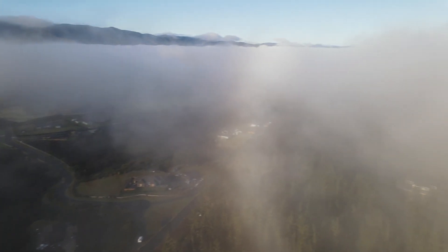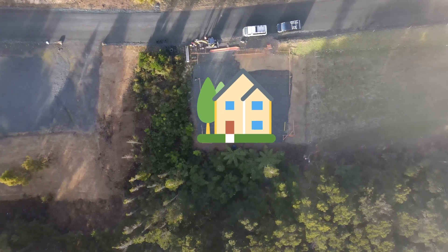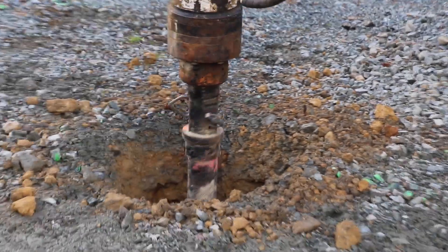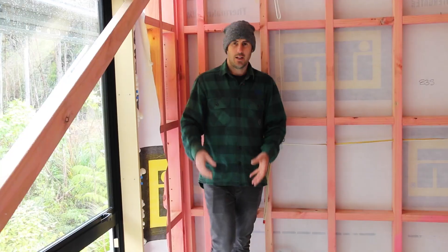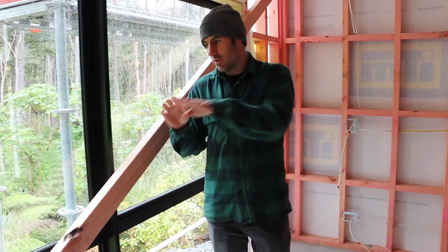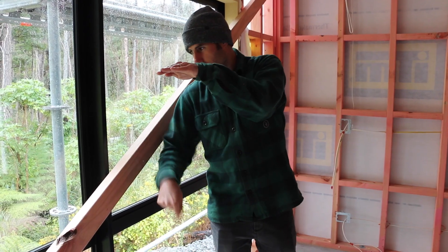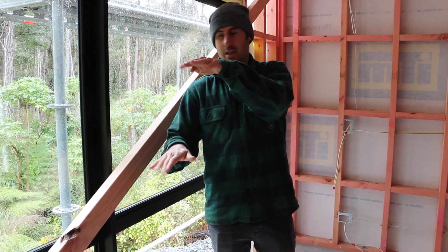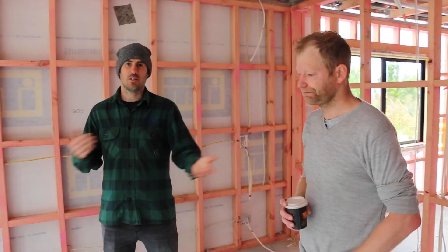We deliberately placed the house as far that way as we could because we wanted to get as much lawn as possible. We drilled down 3 metres, put a metal cage in the hole, and filled it up with concrete. Because we're right near the edge of the bank, it transfers the load of the house from the top of the bank all the way down to good ground at the base of the bank, and gives Geoff and Jen peace of mind that the house is not going to go sliding down the hill.